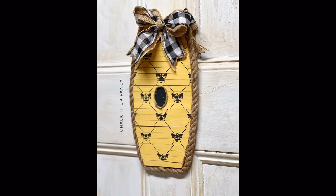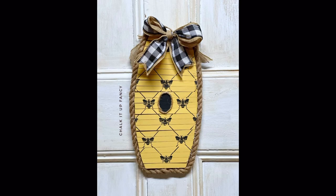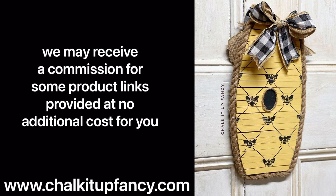Then I will adhere the bow at the top using hot glue as well. And there you go — now we have this very easy beehive. Paint products, tissue paper transfers, and mesh stencils can all be found on our webpage at chalkitupfancy.com. Don't forget, you can also check out other tutorials on our webpage as well. Have a great day!